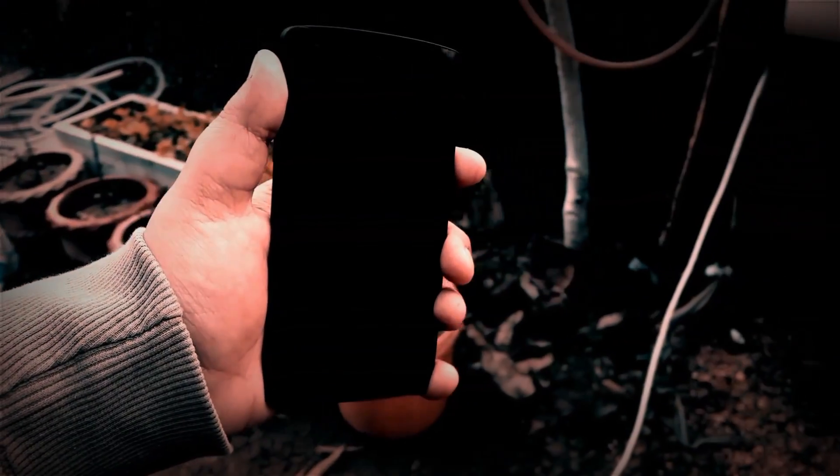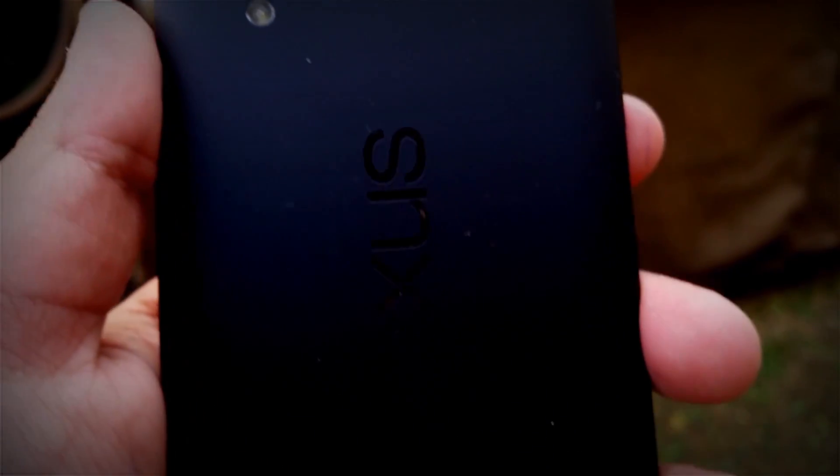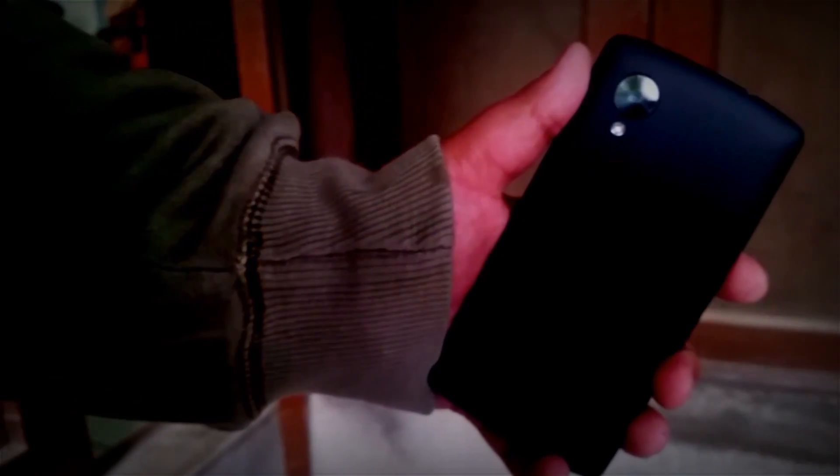Hey guys, how's it going? This is Hassan here from H-Tech and today I'm bringing you the review of the Lineage OS ROM for the Google Nexus 5. This ROM replaces the CyanogenMod 14.1 Nougat ROM. So without further ado, let's get right into it.